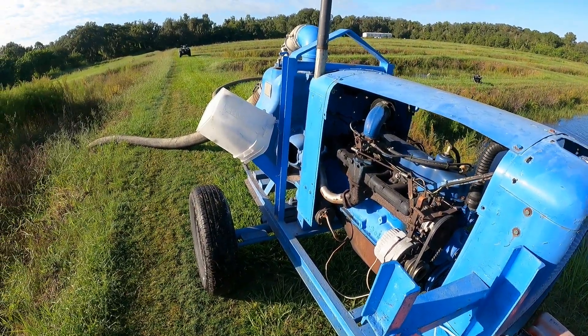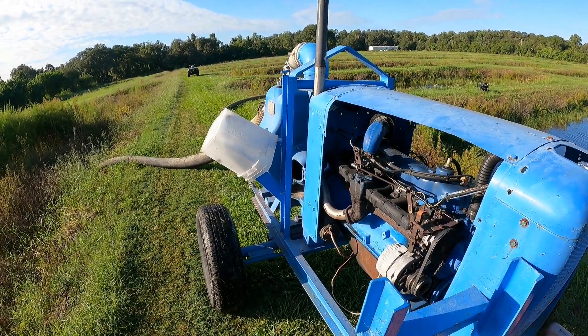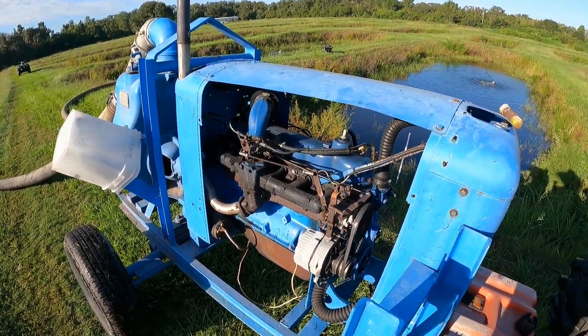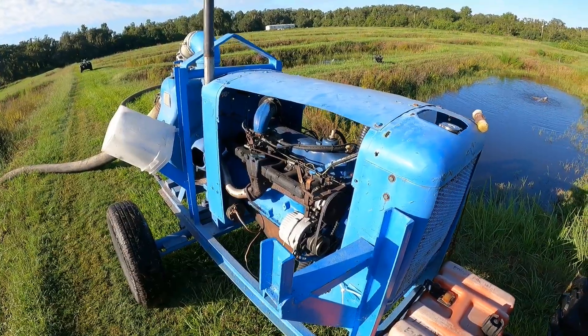1975 Ford inline six with points ignition. It runs — sometimes good, sometimes bad — but it runs. It's paid for, and the price was a lot cheaper than buying a new one.